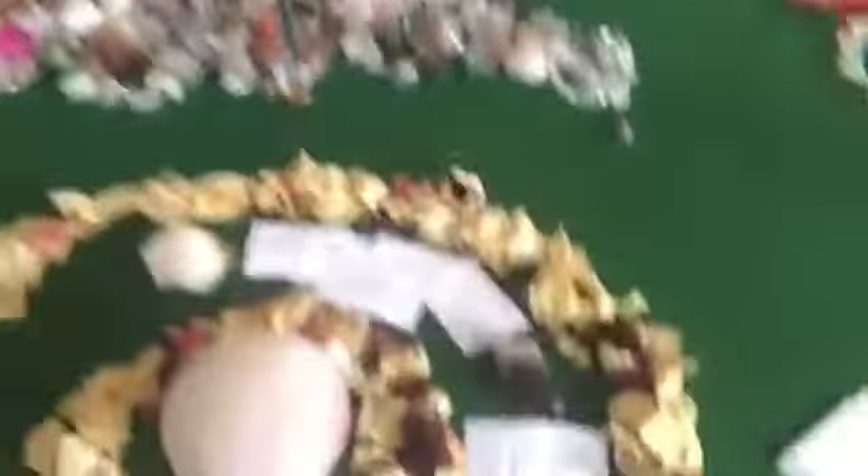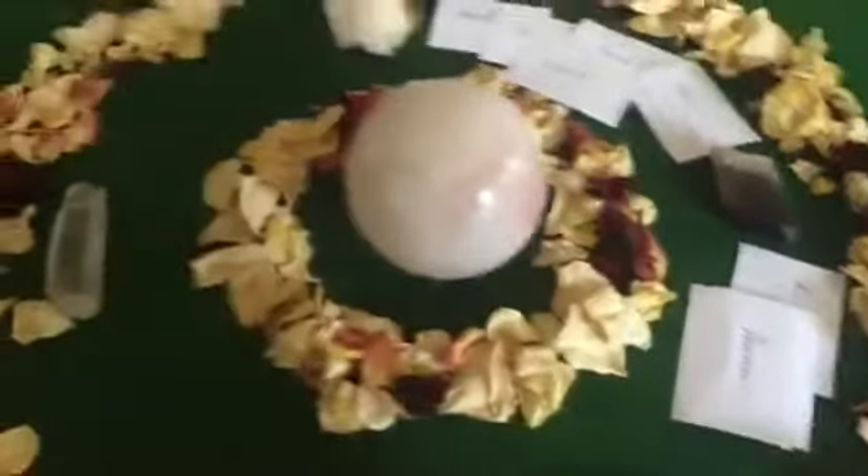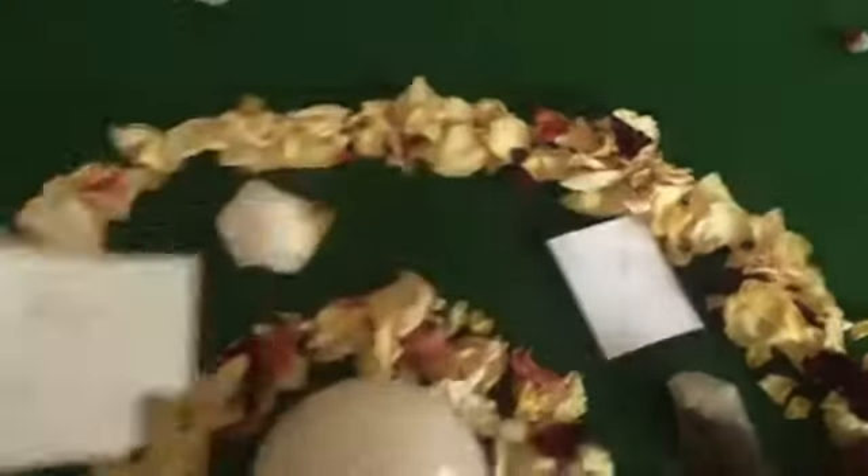I'm just going to place them lovingly in — I don't want to give you inertia — but there you go, and they're all in there as you can see. I know this can be boring, but it's nice for you to know that you are all being placed lovingly in there so we can release it to the full moon. I'm there too.